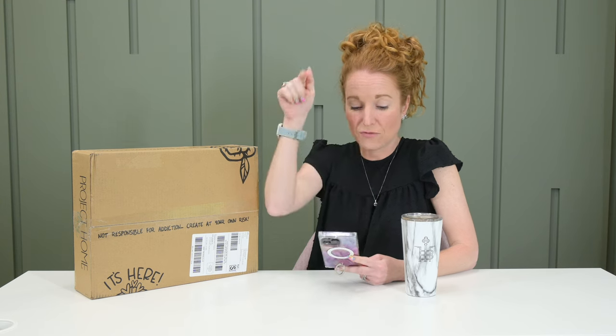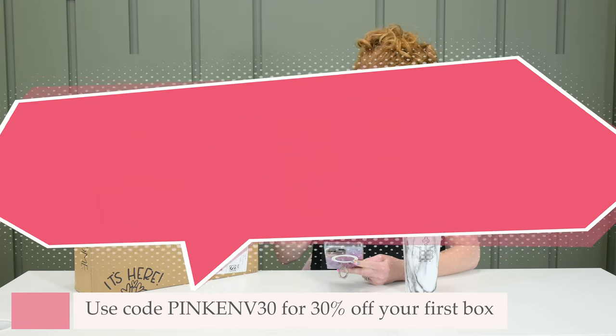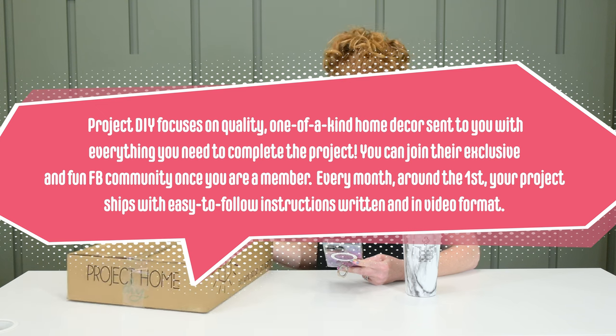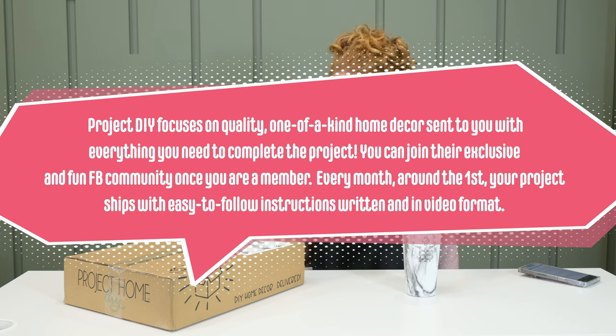Free shipping in the U.S. And if you use code PINKENV30, you get 30% off your first box. Project DIY focuses on quality, one-of-a-kind home decor sent to you with everything you need to complete your project. You can join their exclusive and fun Facebook community once you're a member. Projects ship around the first of every month with easy-to-follow instructions.